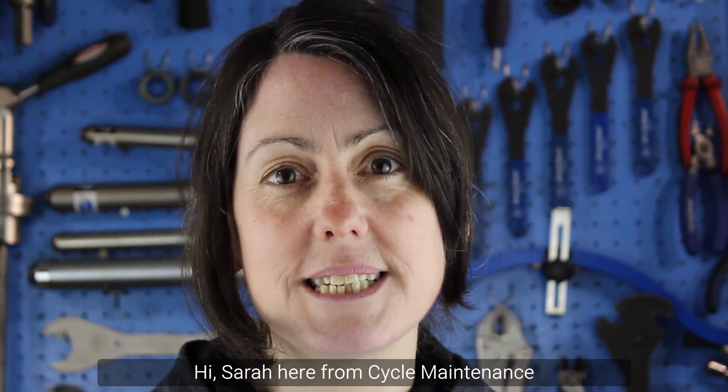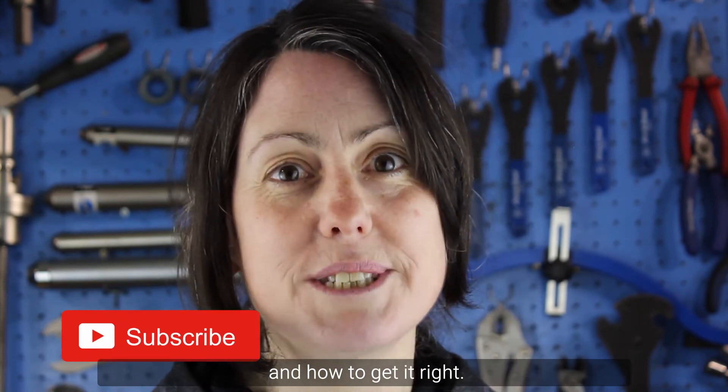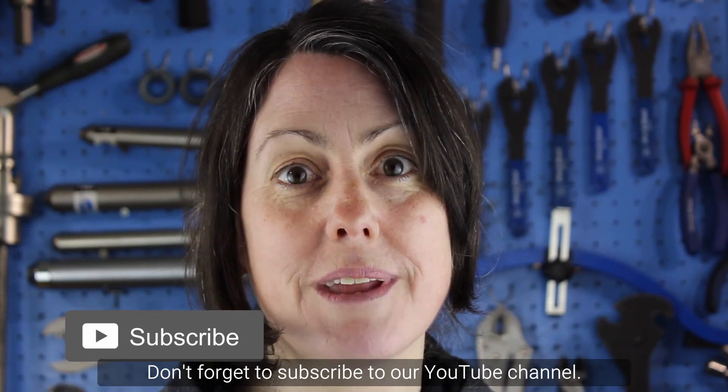Hi, Sarah here from Cycle Maintenance Academy. Today we're going to take a look at tyre pressure and how to get it right. Don't forget to subscribe to our YouTube channel. Let's begin.